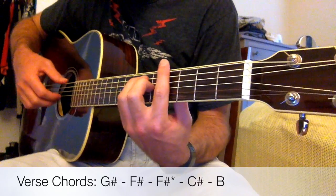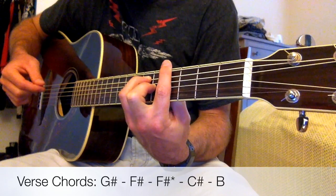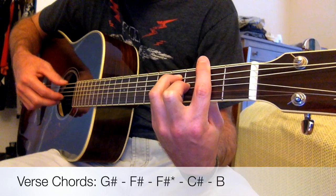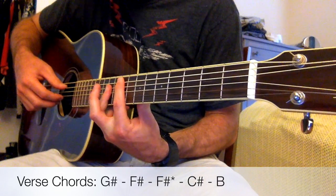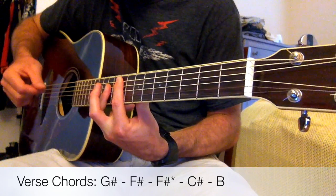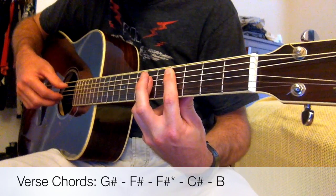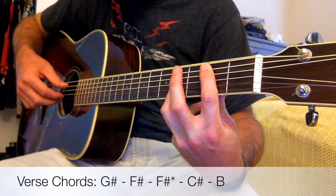One more time: G-sharp — pluck sixth string, second and third string. F-sharp — plucking sixth string and second and third string. Special F-sharp — fifth string, second and third string. C-sharp — fifth string, second and third string. B — fifth string, second and third string.